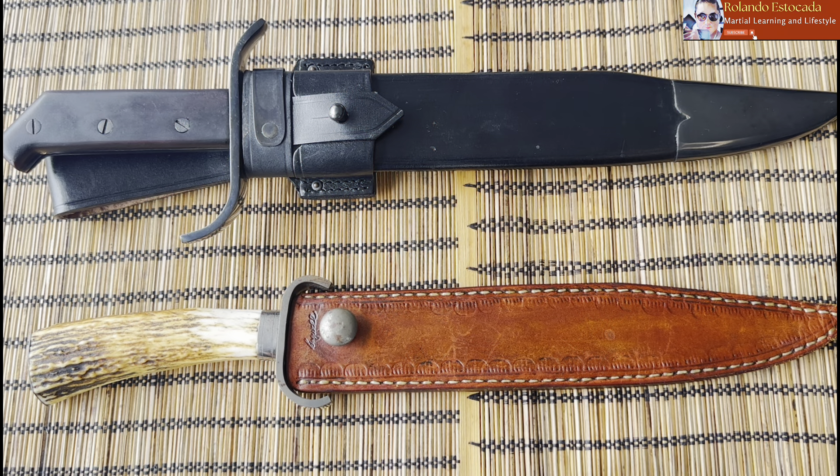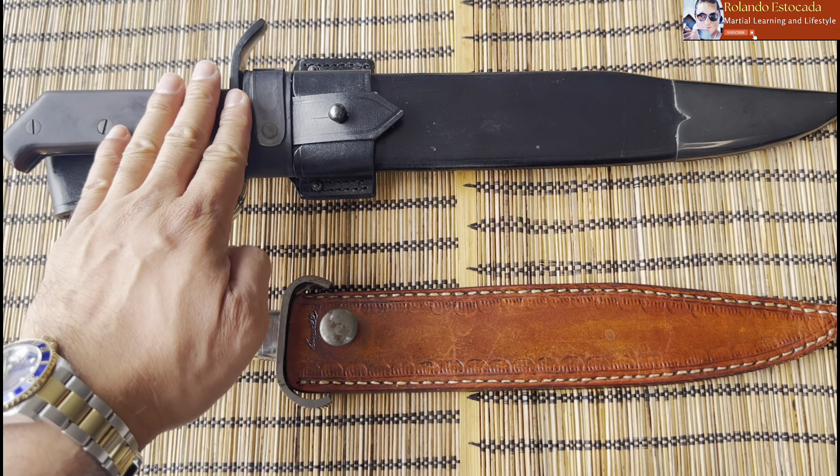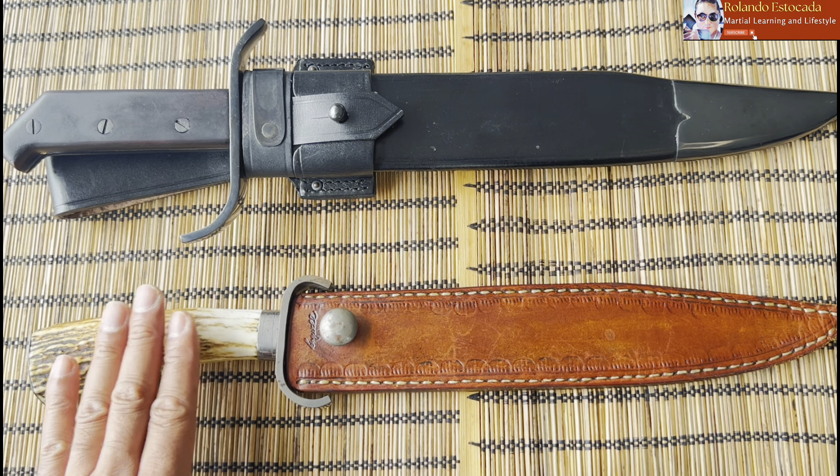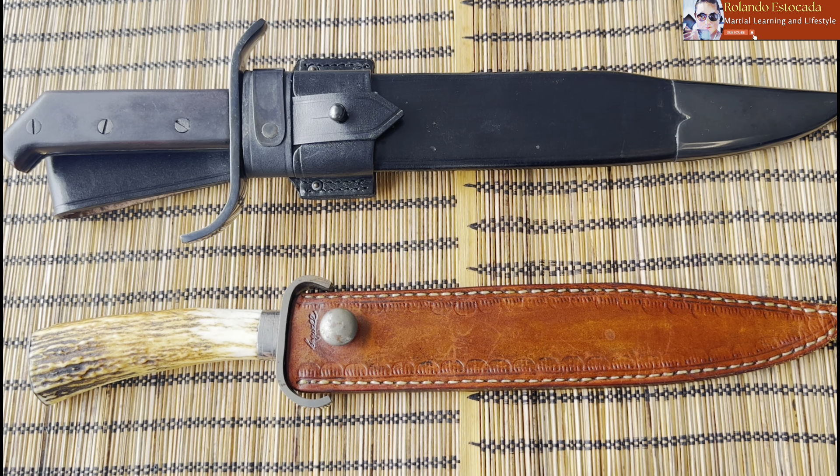Ultimately, once you go down the rabbit hole of Bowie knives, you're going to end up having a collection, and I'm happy to be a guide to you as part of this journey. I hope you find this video informative and enjoyable. Here are two Bowies in my collection: at the very top is the Cold Steel 1917, and at the very bottom is my absolute favorite, my custom Bagwell Bowie knife.